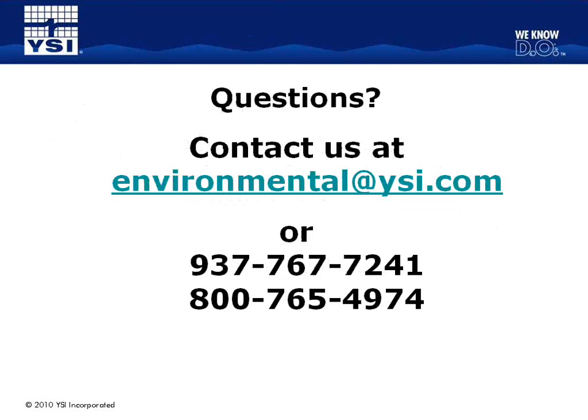That brings us to the end of today's presentation. We have time for some questions — feel free to use the texting function on the right side of your screen. If you would like to contact us directly, please email us at environmental@ysi.com or use one of the numbers on your screen. Yes, thanks Laura — we do have several questions. There are a couple that are more specific and we will follow up directly with those folks, but I have some we can answer quickly in the next couple of minutes.